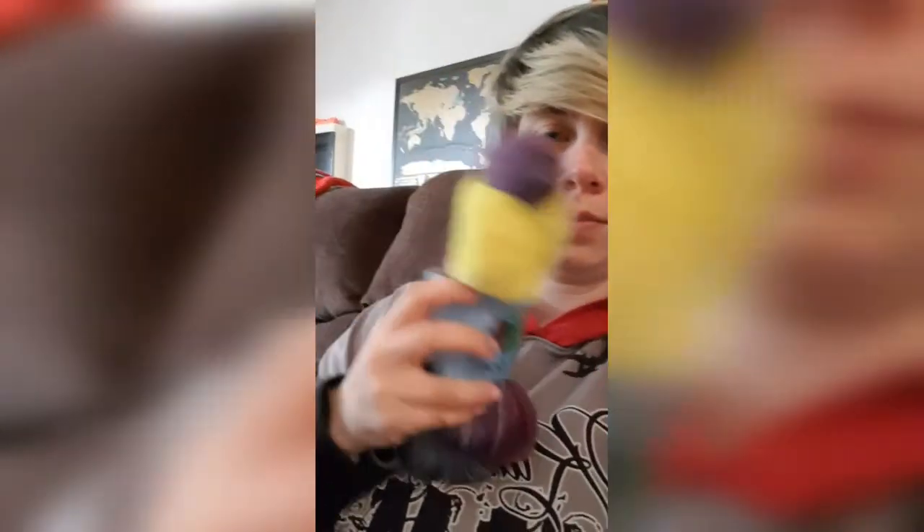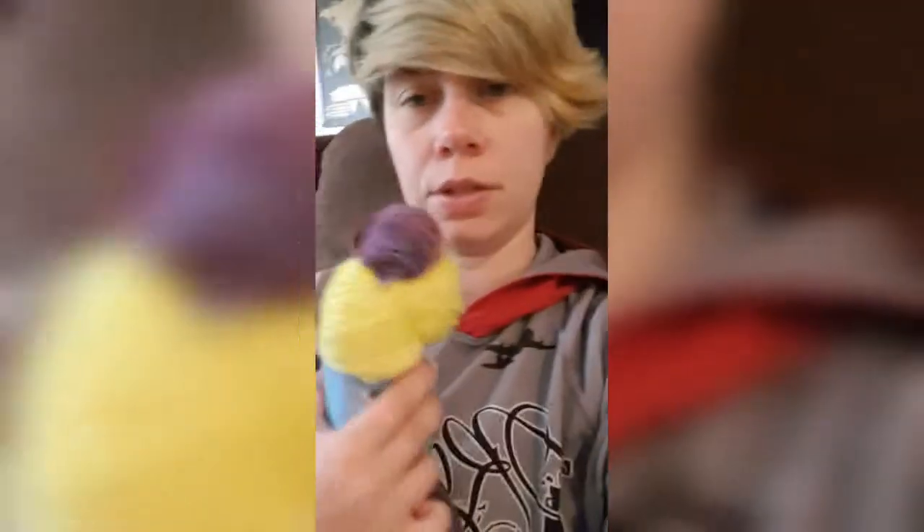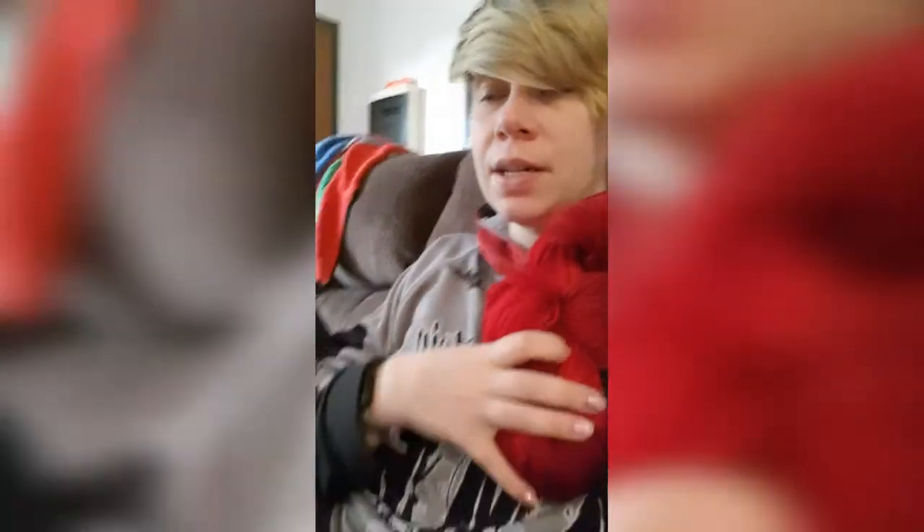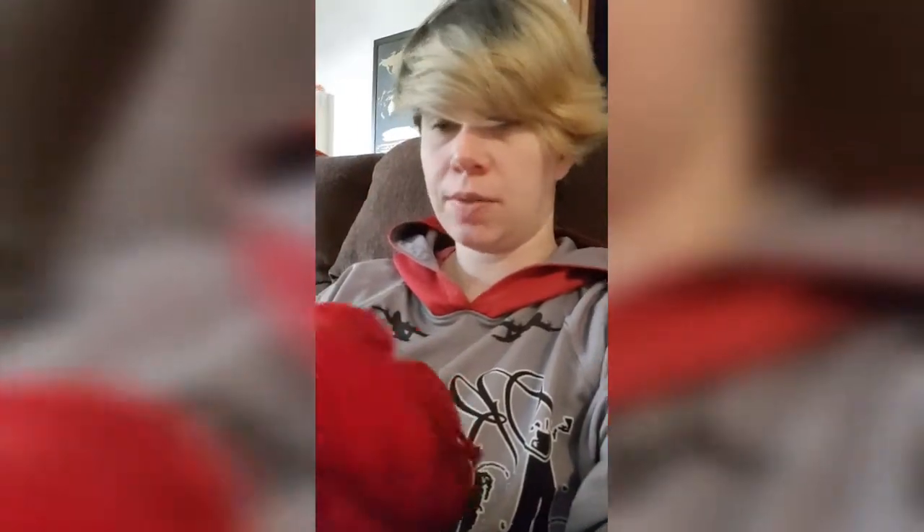I got two skeins of this color — it's green and yellow-purple, called Mardi Gras. Got two of these, also in a DK weight. And then there's a red skein without a label — the baby had it in his fingers, so it's a little hard to see how it looks. The red shows up quite a bit lighter than it actually is. It's quite a nice dark, wine red.